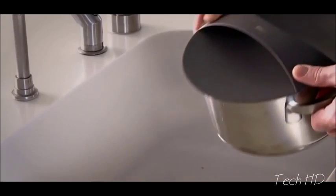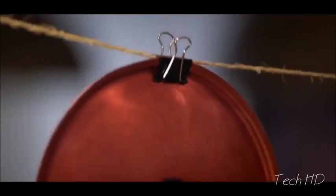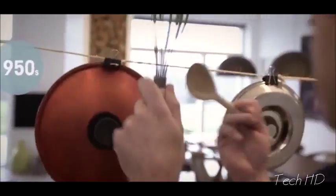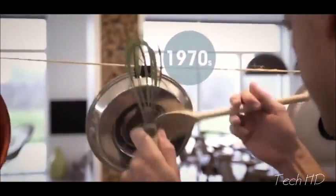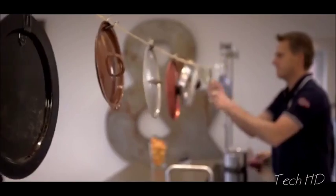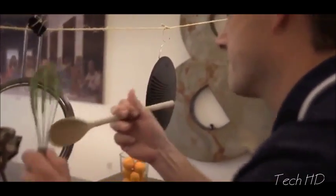In a world where there are billions of pots and pans comes one lid — one lid to fit them all.